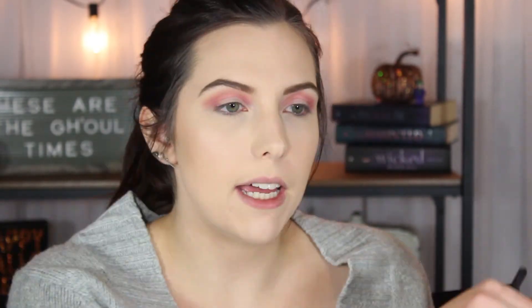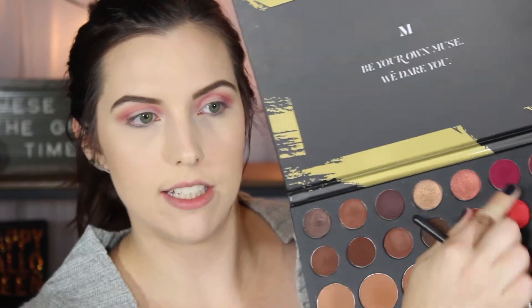Alright, we're on a good path so far. I'm going to take that same magenta shade that I just used, drag it more on like my outer V right here, and bring it into the inside of my eye as well. Taking it on the outer V and on the inner part of my eye is going to start that halo effect.